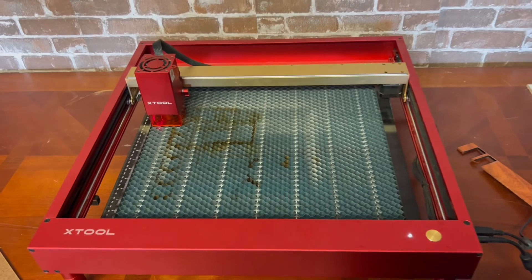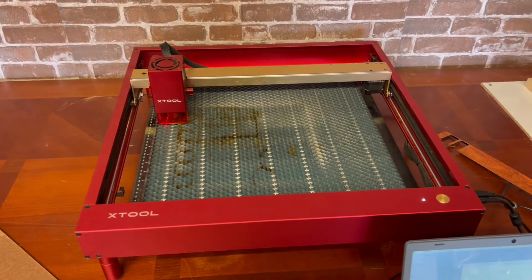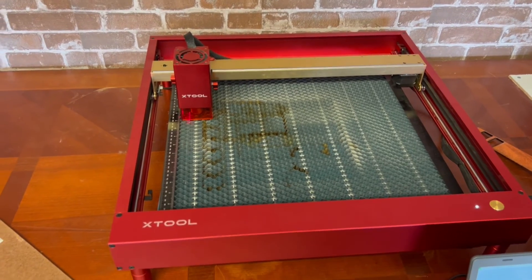Crazy, huh? I'm gonna have a hard time getting them out to glue them. My initial thoughts on this thing for guitar making: it's incredible, the possibilities are endless — it's all about how creative you are. Over the next couple of weeks we're going to stretch the limits on what this thing can do to make guitars. If you have any ideas on what I can make, put it in the comments. If you're interested in an X-Tool, get in the description — use my link, it'll save you some money and it helps the channel. I appreciate you guys watching!